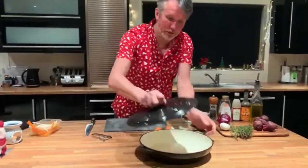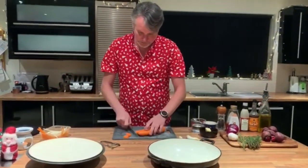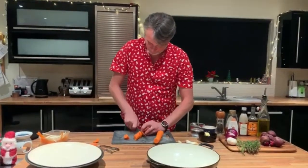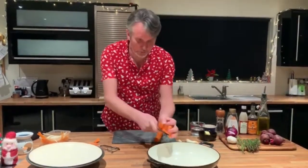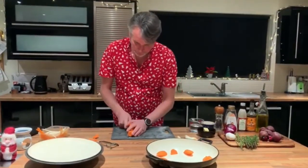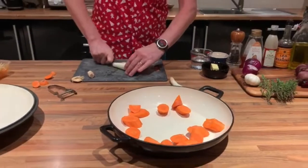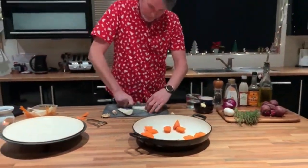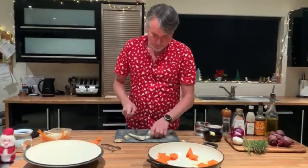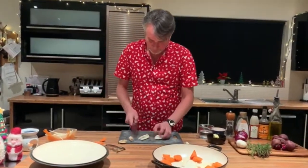So a good heavy duty casserole dish. We're just going to cut these nice and chunky. Don't cut them too small because they will go too soft. So nice big chunks of parsnips. If your parsnips are too big, just cut the core out of them — there's normally a sort of woody core. Just cut them into different shapes; it gives a wee bit of variety, which is nice.